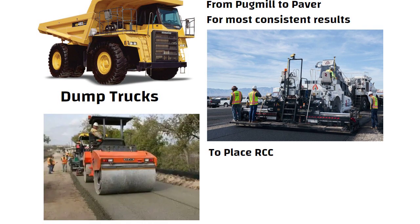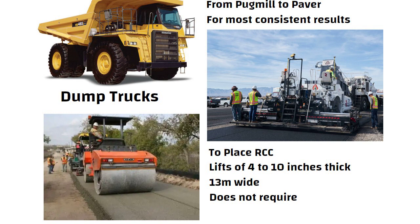When it is used in construction of pavement, it is placed in lifts between 4 to 10 inches thick and 13 meters wide. RCC does not require formwork, hand finishing, or steel reinforcement.